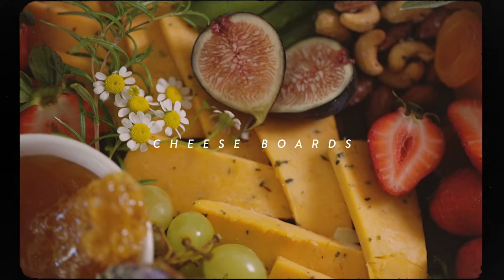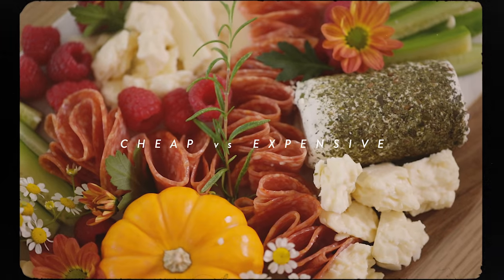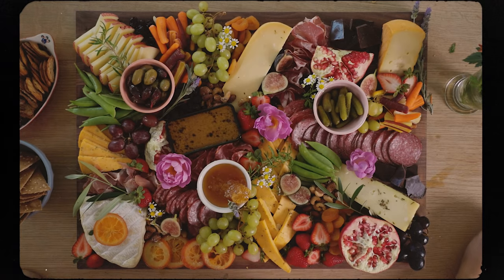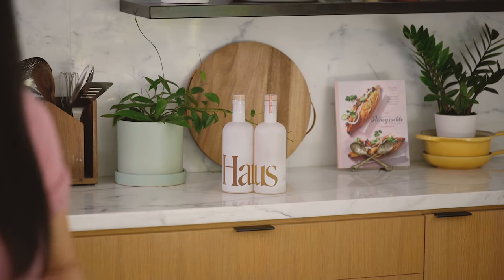Hey guys, it's Zung and today we are going to make two epic cheese boards — a cheap and an expensive one — both of which are going to be super beautiful. Thank you to Houzz for sponsoring this video.